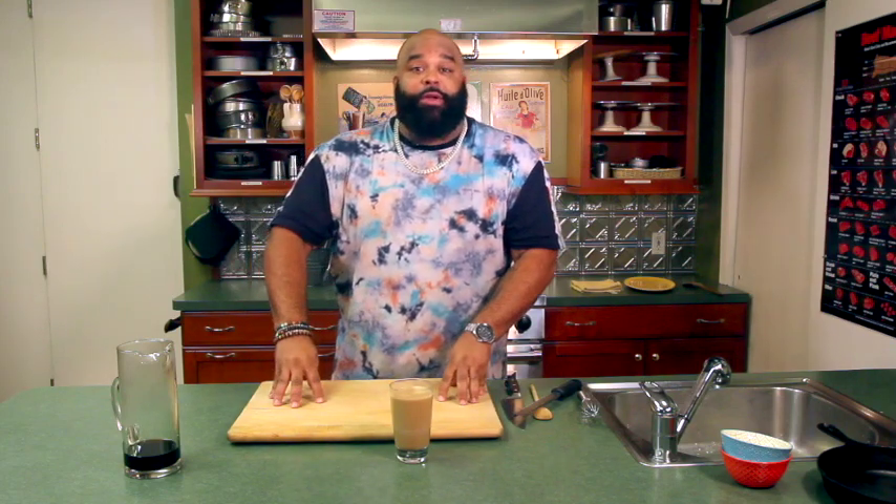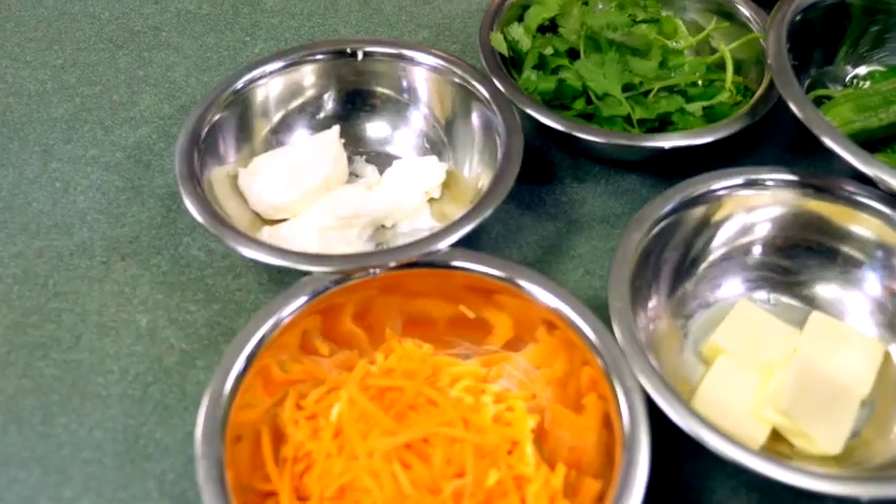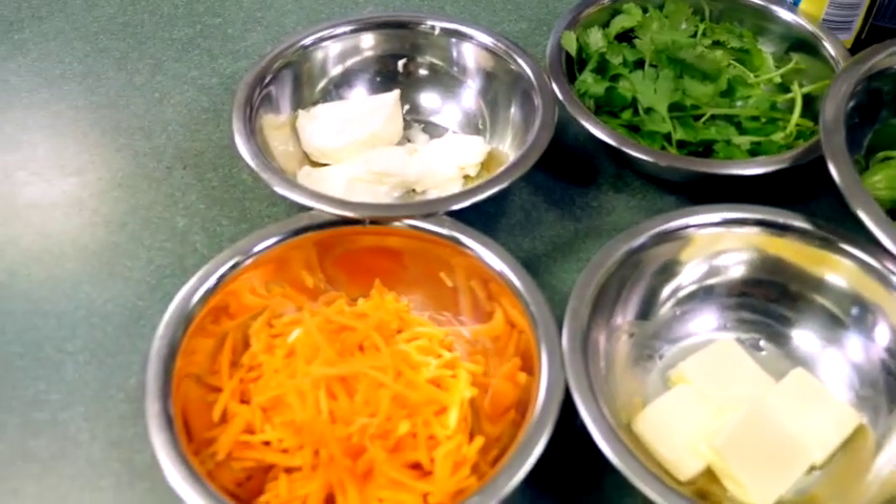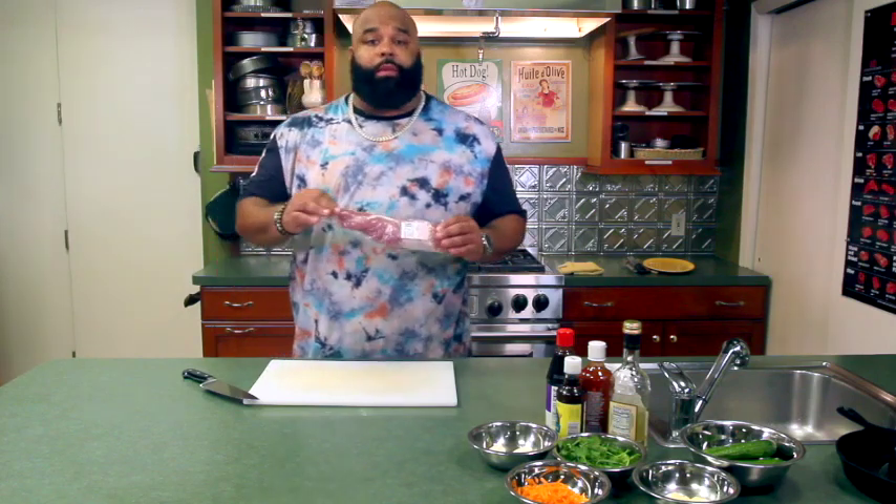Now why don't we get into what we came to do — the banh mi. All right, so for today's banh mi we're gonna be using the grilled pork banh mi.